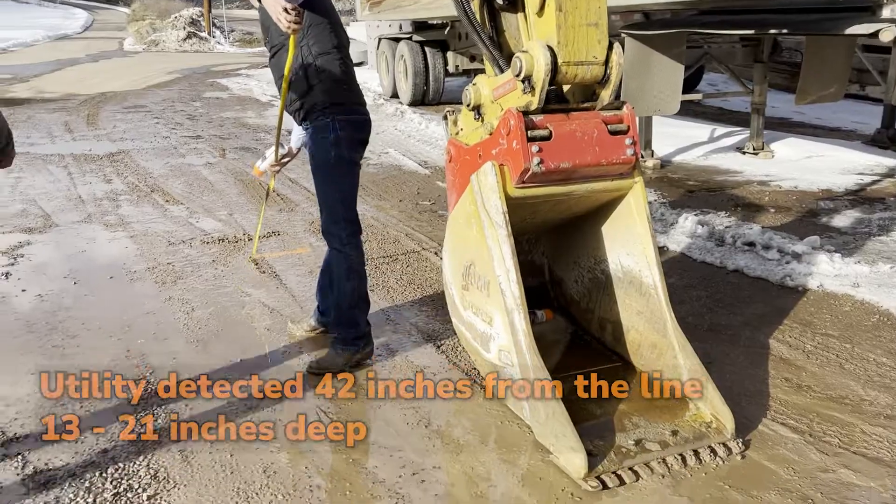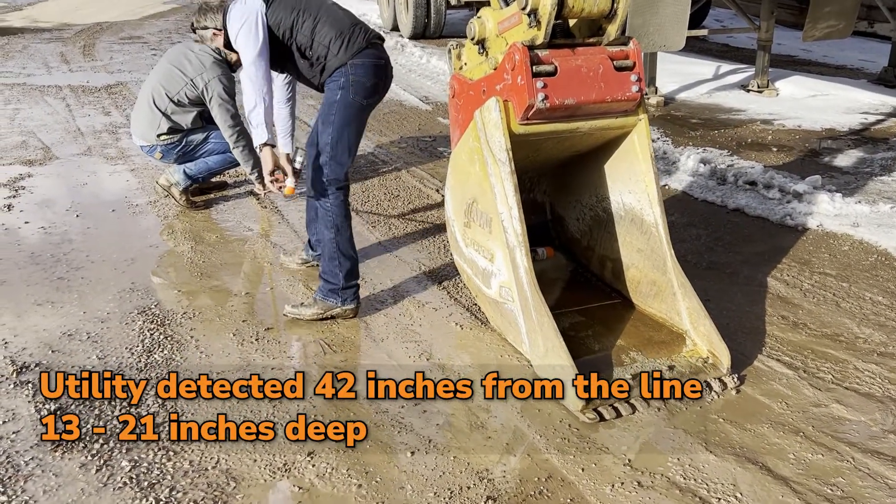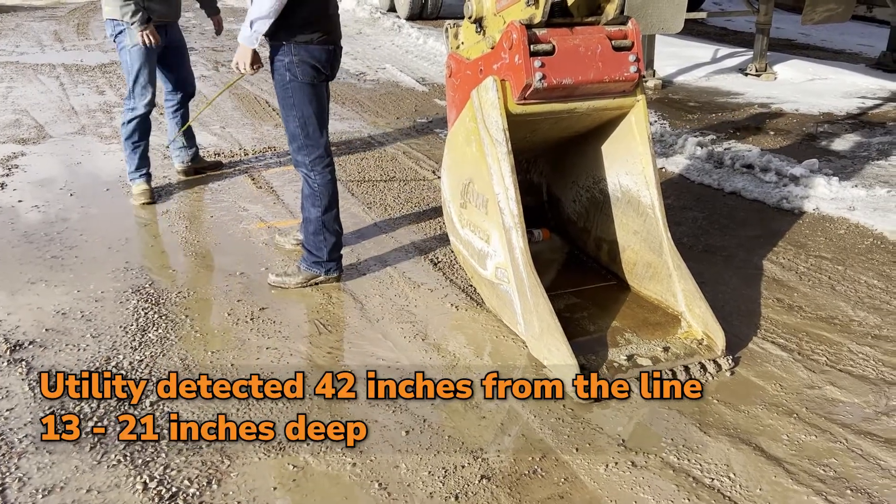The wrench is 42 inches from the line, with a depth of 13 to 21 inches down.